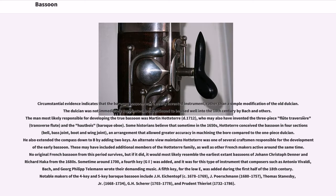Circumstantial evidence indicates that the Baroque bassoon was a newly invented instrument rather than a simple modification of the Dulcian. The Dulcian was not immediately supplanted but continued to be used well into the 18th century by Bach and others. The man most likely responsible for developing the true bassoon was Martin Hotteterre (d. 1712), who may also have invented the three-piece transverse flute and the baroque oboe. Some historians believe that sometime in the 1650s, Hotteterre conceived the bassoon in four sections — bell, bass joint, boot and wing joint — and extended the compass down to B-flat by adding two keys.